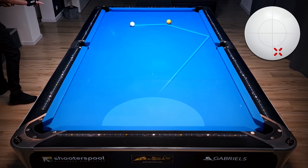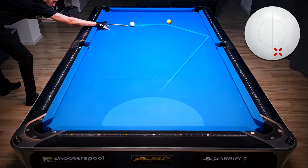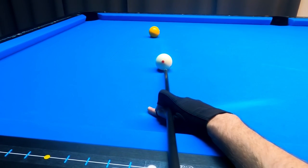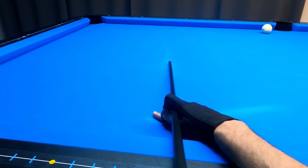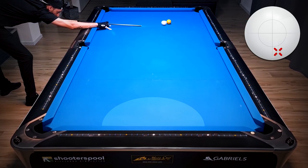Another option is to go maximum low right and just go one rail into this position zone. However, I wouldn't recommend this shot — you have to hit really soft and still get a lot of backwards rotation and right spin on the cue ball. It's a very delicate shot, very difficult to judge, so I wouldn't recommend it if you have another option.